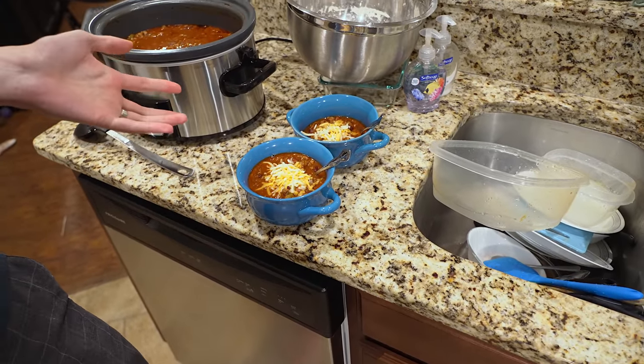You might be saying it's summertime, you're not supposed to make chili in the summertime. Hush! You can eat chili anytime you want. Also, if you turn the AC on high enough and you're cold enough in the house, chili tastes great. That's actually not what I'm super excited about today, even though I am excited about it.